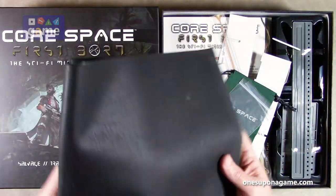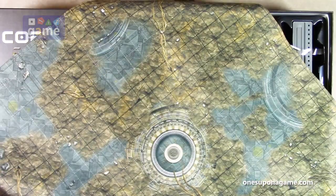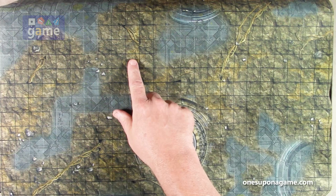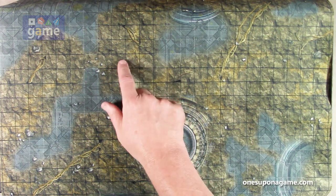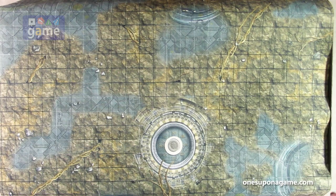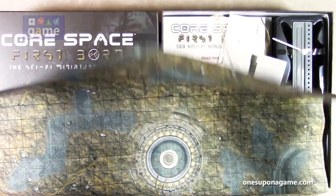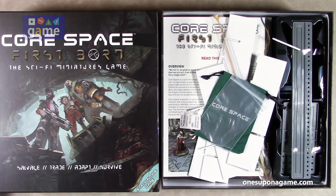First thing we got here is the neoprene mat, which is the backdrop for all these areas. Very cool artwork. It's pre-gridded for your movement, although you normally use range rulers, but you can convert it and play with a grid system. It also helps you with setting up the terrain, and everything will be played on this mat, which is only a two-foot by two-foot mat, so it doesn't take up a lot of table space. You can play a whole miniatures RPG-esque game on it.